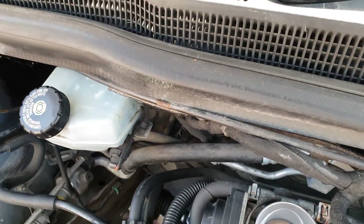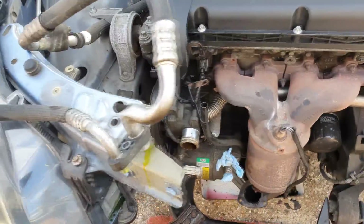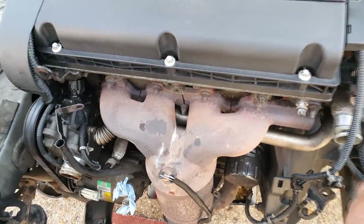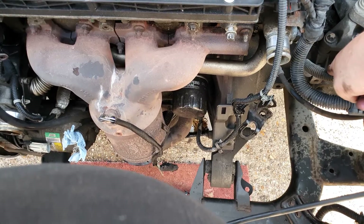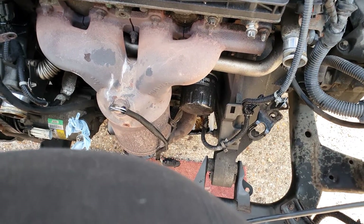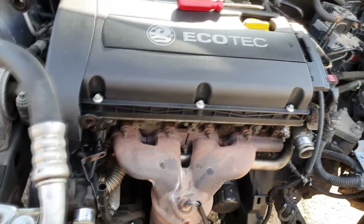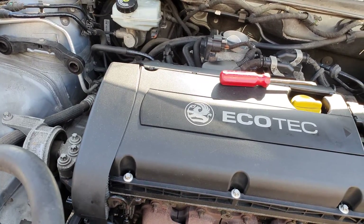There's also a servo hose for the brake servo — a vacuum line for that. So there's not a lot more to do. I'm going to get on and remove this manifold, remove the hydraulic hose, sort the reversing light switch, have a read up on the gear change mechanism, and have a look underneath at the starter motor. But I think we're very, very close.